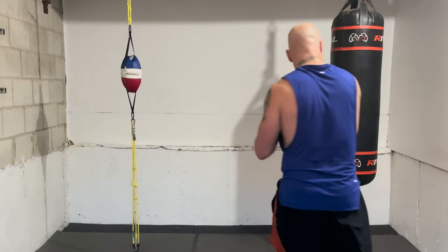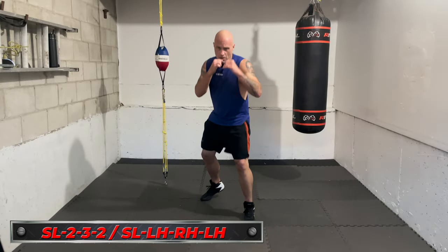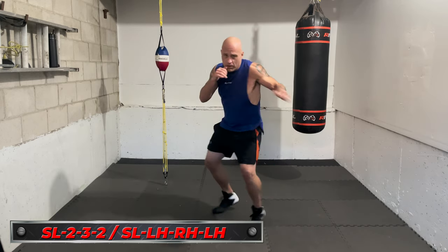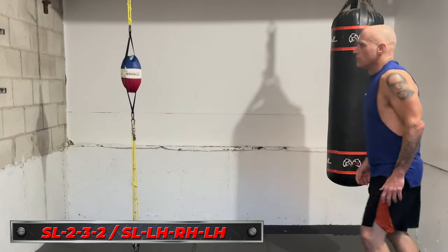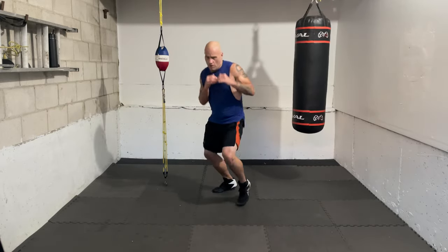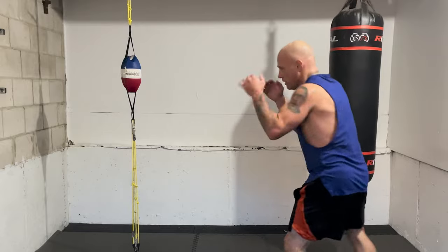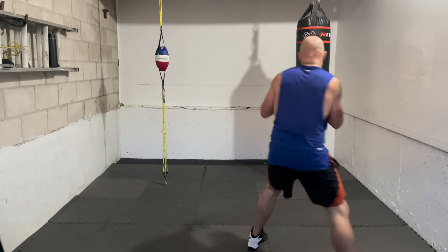Next combo: slip to the left — slipping inside a jab or outside a right hand if it's orthodox to orthodox. Then three, two, three — lead hook, straight right, lead hook. If you're facing a southpaw you'd be slipping outside their jab, but don't worry about visualizing it if you're unsure — just work the motion. Let's start with the slip to the left and the lead hook. Time in, go — slip left, lead hook. Nice, again — slip left, three.